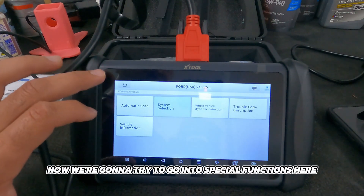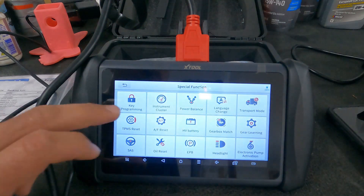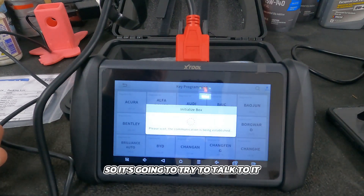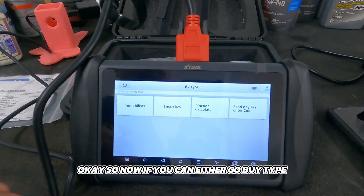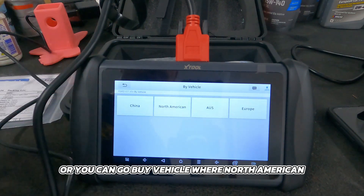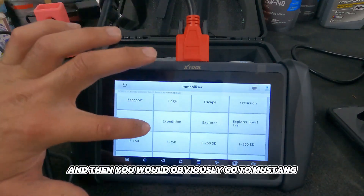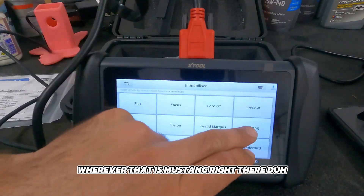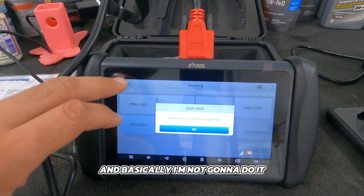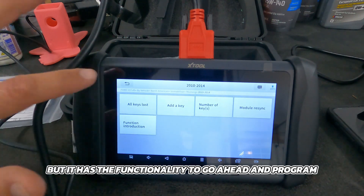Now let's go into special functions. We have key programming. This is a Ford, so it'll try to talk to it. You can go by type — immobilizer, smart key, pin code, or keyless code — or you can go by vehicle. Under North America, this is just an immobilized key. We'd go to Mustang, and for a 2013 that's the 2010–2014 range. I'm not going to complete it because I don't want to mess up the keys, but it has the full functionality to program keys on this Mustang.